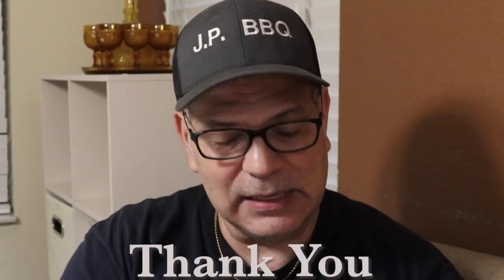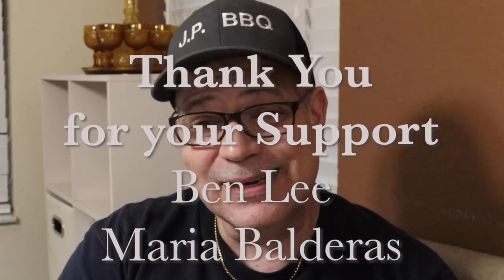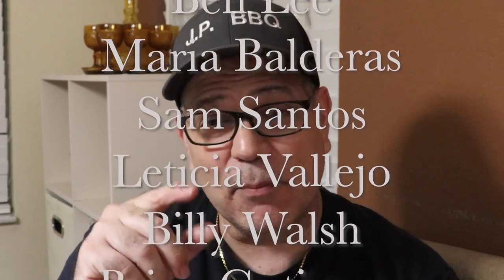I'm going to go ahead and let you guys go — I'm going to finish this hamburger. I want to thank you guys for watching this video. I appreciate you very much. I want to thank my Patreons: Ben Lee, Maria Valdera, Sam Santos, Leticia Vallejo, Billy Wash, and Brian Gutierrez. If you like these kind of videos and you're interested in supporting or sponsoring a video, feel free to look up my Patreon account — I'll put a link right there in the corner. Also go out and visit my website where I sell my barbecue products — those things also help support this channel. I will talk to you guys later. Have a wonderful day and take care.